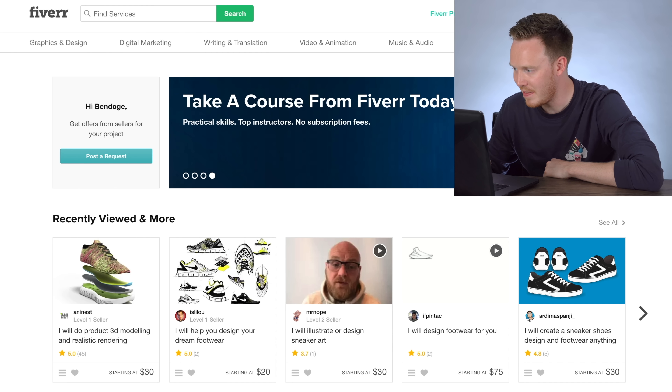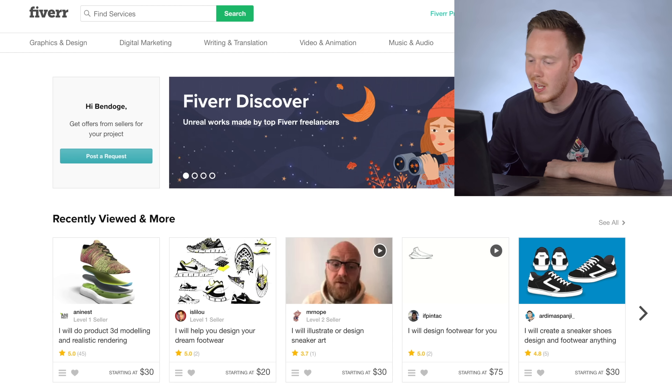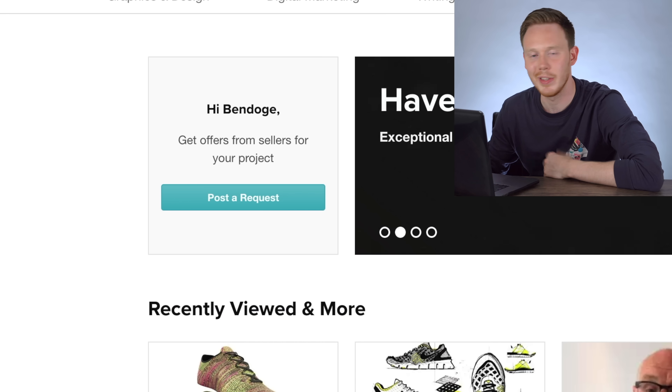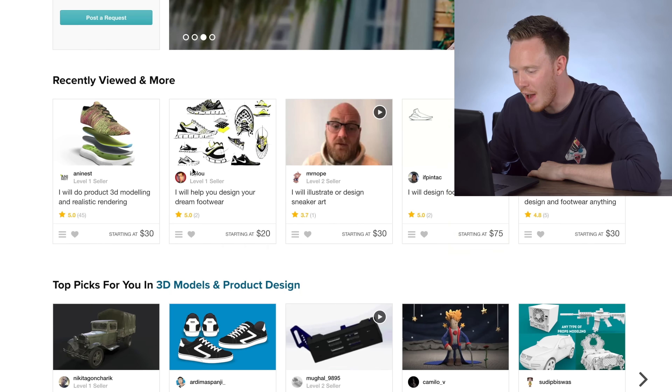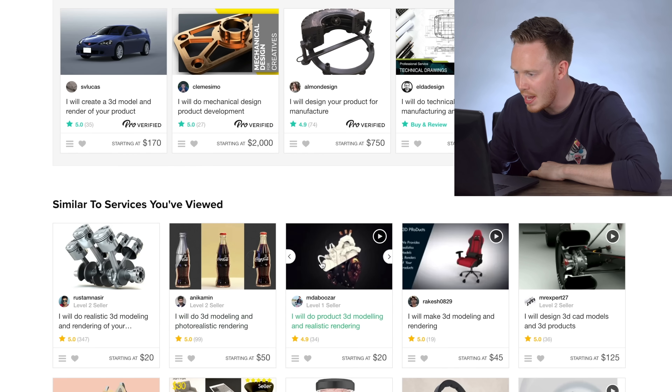So here we are on Fiverr.com. I have done some searching already — as you can see there's recently viewed, and also you can see that I wasn't lying about my username, I know it sucks. On Fiverr you can find a lot of pretty interesting stuff: there's a lot of 3D modeling, some animation.